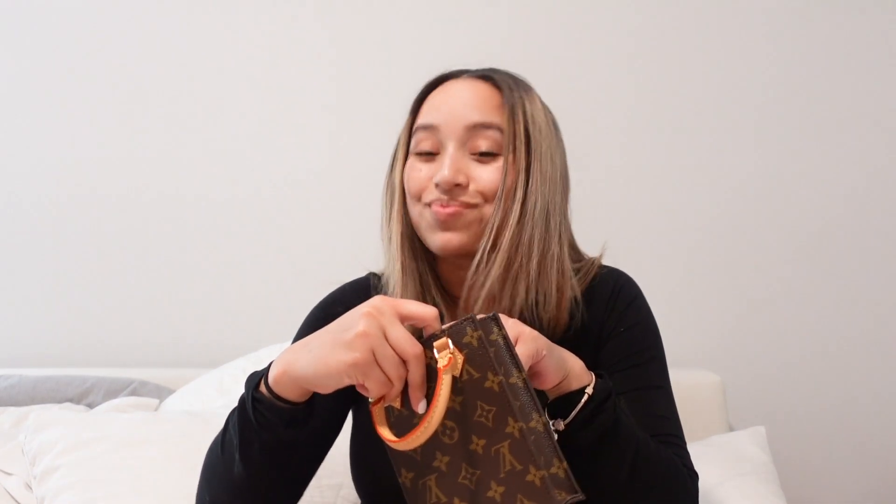It comes with a strap to wear crossbody. Now I personally might never wear it crossbody, but it's always nice to have a strap for another bag. I wanted to mention — I've heard it makes a difference — this bag was made in Spain, not France. It's okay, no biggie, it's literally the same as everybody else's.